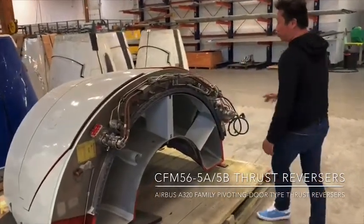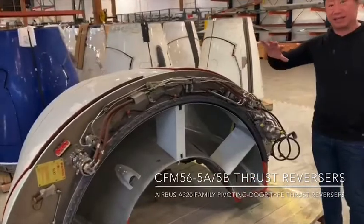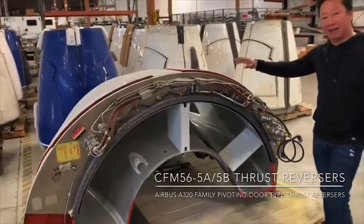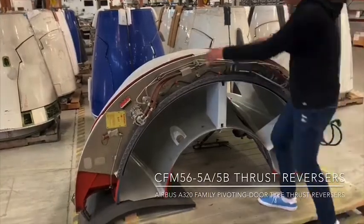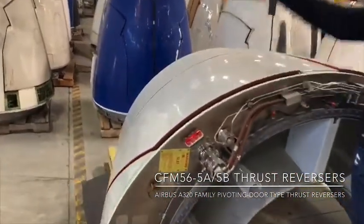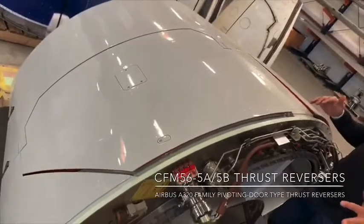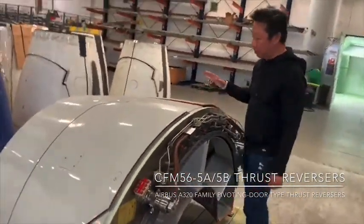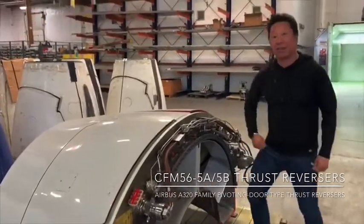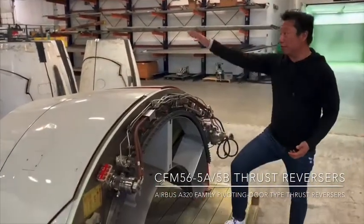This is a thrust reverser that does not have a translating sleeve, doesn't slide back, and what's commonly known as suicide doors. Both of these two doors will pop open and deploy after the airplane has landed to slow down or decelerate the speed of the aircraft by reversing the airflow from the engine going backwards.